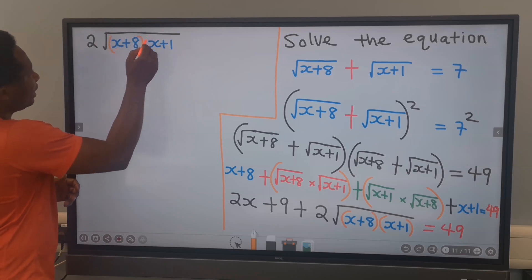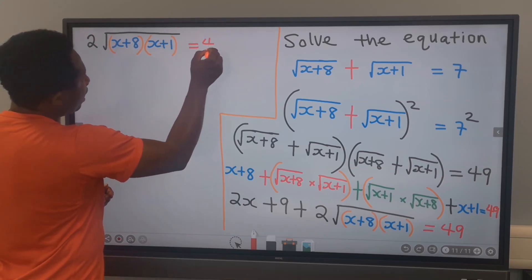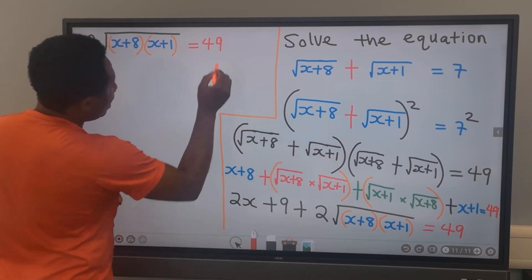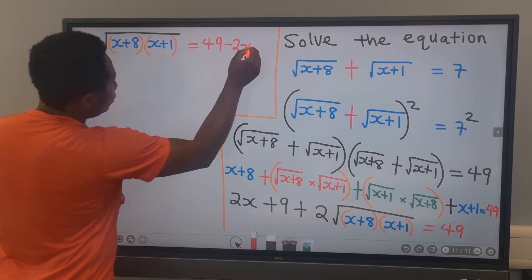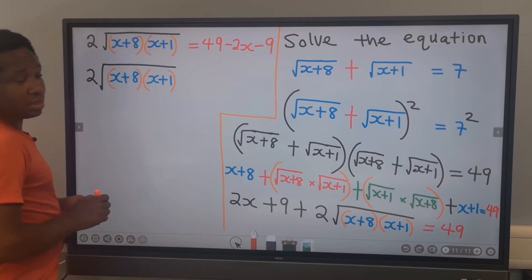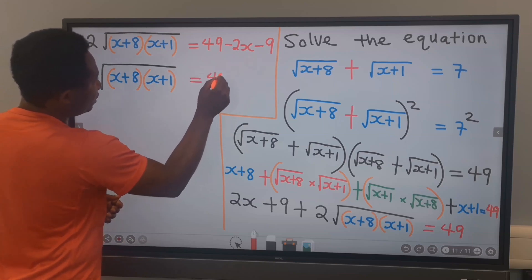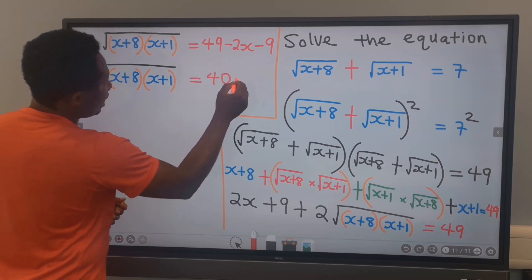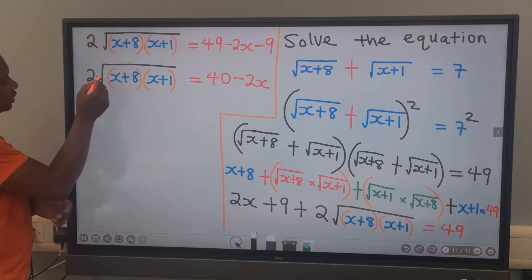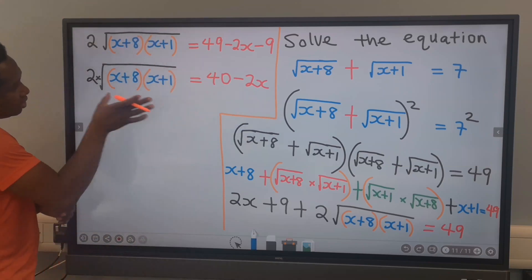This will multiply inside the square root. And on the other side, we are going to have 49. This will move across and become minus 2x, and this becomes minus 9. If you simplify this further, you are going to get 49 minus 9 is 40, and here you have minus 2x. Next, this 2 is multiplying, so it will move across to divide.